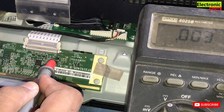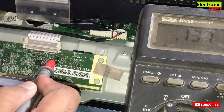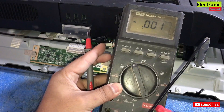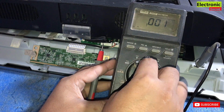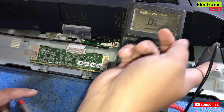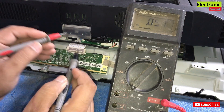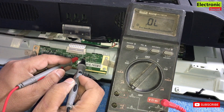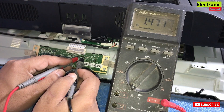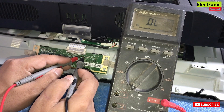The input voltages are OK, but on the other side of the fuse we are not getting 12 volts — so our fuse is open. It may be due to a short, so before installing the new fuse we will check the other voltage test points. Power off the TV and check the fuse on continuity mode. You can see we are getting no beep, so our fuse is open.